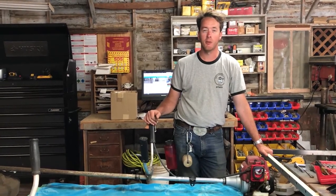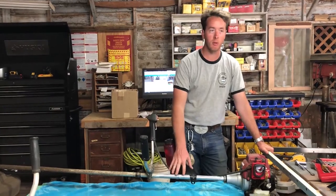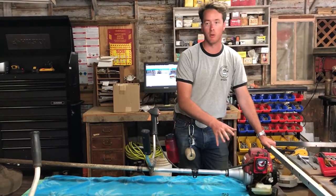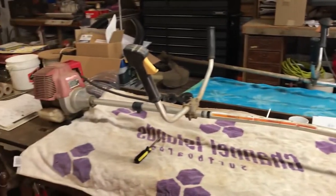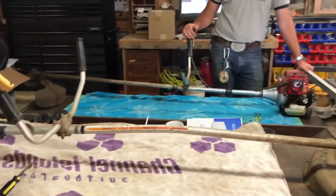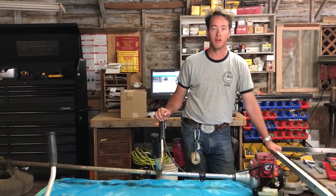Hi everybody, I'm Tyler here with Emerald Bay Maintenance. Today we're going to be taking the shaft from this weed whacker, which unfortunately is not working. We're going to swap it with that weed whacker shaft, which as you can see is bent, but it has a working head. So we're just going to pop them off, put them on, and go ahead and weed whack.